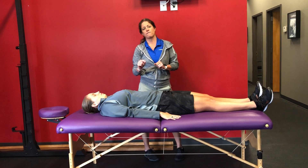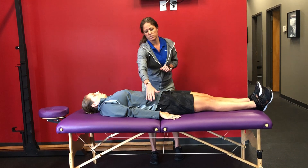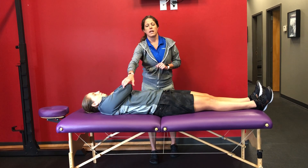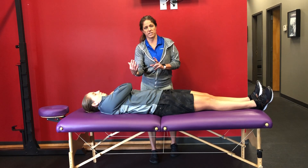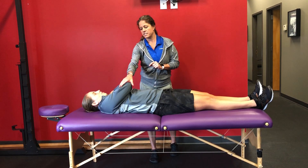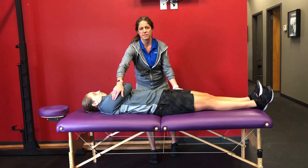Now we're going to check for force closure. We're going to ask Kristen to bring this hand across. We're going to ask her to do a little oblique crunch or sit-up, and when she's crunching on this side, we're going to have her raise the opposite side leg.